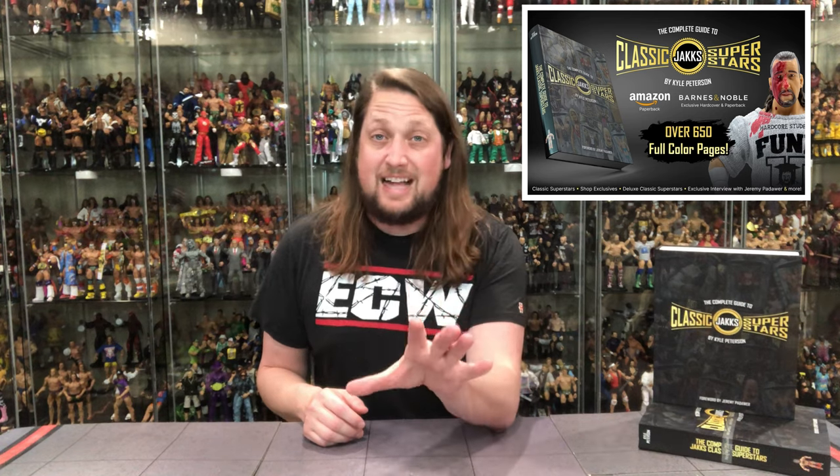Soft cover is available at Barnes & Noble too, but full transparency — if you're going to buy the soft cover, get it at Amazon. It's a lot cheaper on Amazon than Barnes & Noble. That's just the way the cookie crumbles. So hard cover, that's a Barnes & Noble thing. Soft cover, Amazon. That's my recommendation to you.